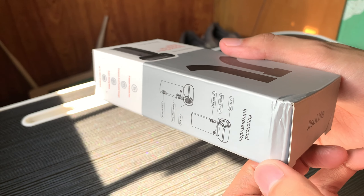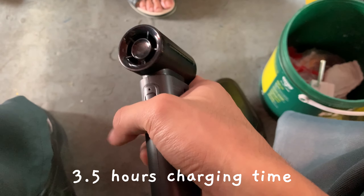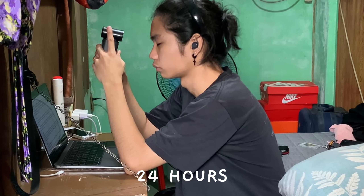I have the 5000mAh version and I'm really impressed with how long the battery lasts. The advertised charging time is around 3.5 hours and it even works with my 15W Samsung charger. I used the fan for more than a day, switching between the third and fifth gear, and it lasted around 24 hours on a single charge.